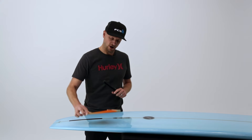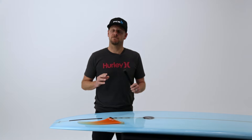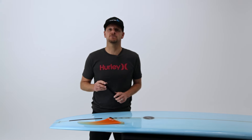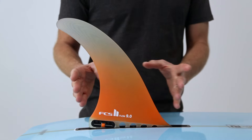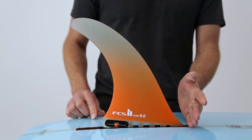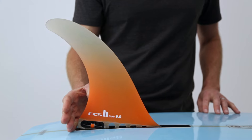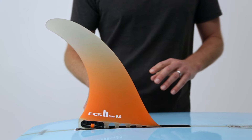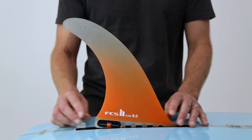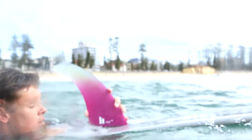FCS2 longboard fins are designed to fit the majority of fin boxes on the market, however we do recommend manufacturers use the FCS fin box for an optimum fit. As a general rule, moving your fin forward will allow the board to turn easier and in a tighter radius. Moving it back will lengthen the turning arc and provide more control, especially in bigger waves — this is also the preferred position for nose riding. Another benefit of these tool-less fins is the ability to make subtle adjustments to the fin position mid-surf, allowing you to really customize the feel and performance of your board during your surf session.